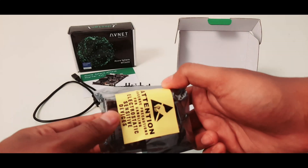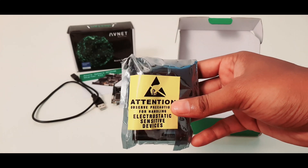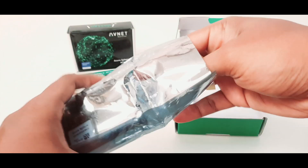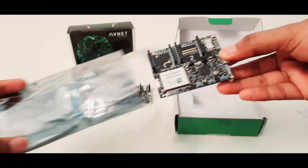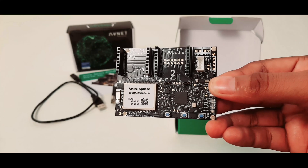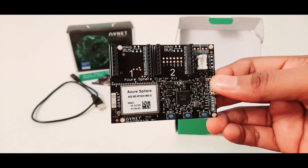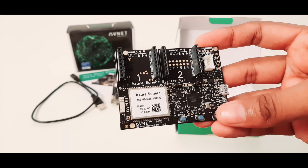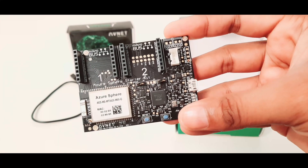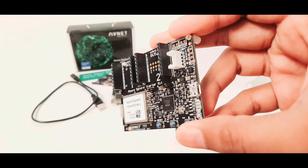Now back to the board. You have an ESD warning on the cover. This is the carrier board with the Azure Spear MT3620 module to the lower left. Going clockwise you have two sets of headers for Microelectronica's click boards, UART, PMART, Grove connectors, OLED display interface, MEMS sensors, USB, and then user LEDs and buttons.